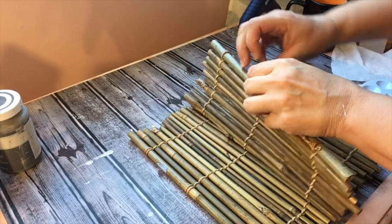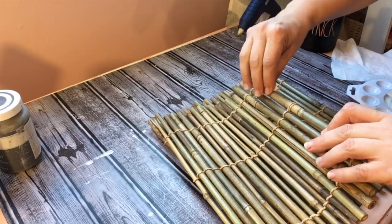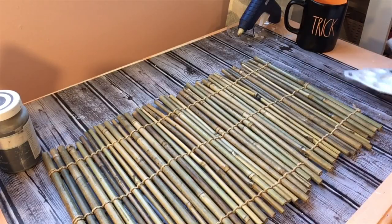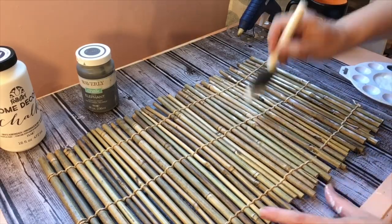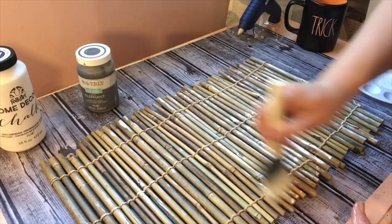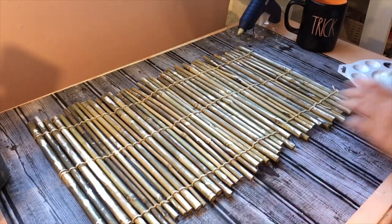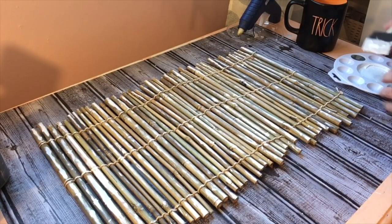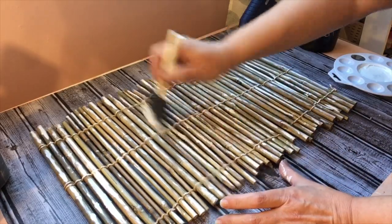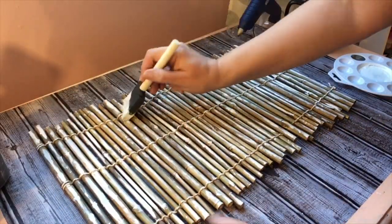Now moving on to the bamboo placemat. I'm going to remove the Goodwill stickers, lay it flat, and only paint the top — leaving the bottom unpainted since nobody's going to see it. I'm going to take the Folk Art chalk paint in white and go over it, but I don't want full coverage — I want the bamboo to show through. I also want some gray Elephant mixed in to make it pop and really go with the basket, so I'm just hitting the bamboo in certain places and leaving others exposed.